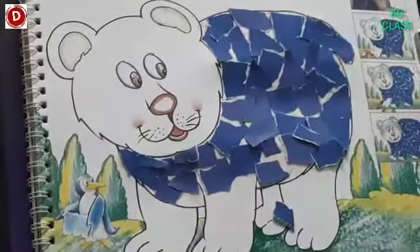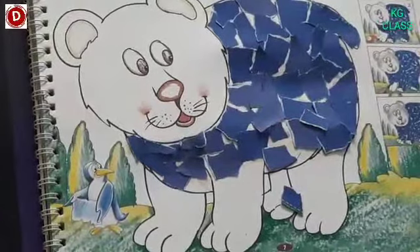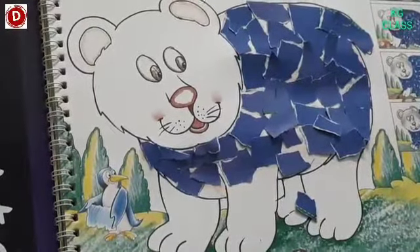A bear likes honey. Bear ko kya pasand hota hai? Honey — shahat khana bohat pasand hota hai. Okay children.